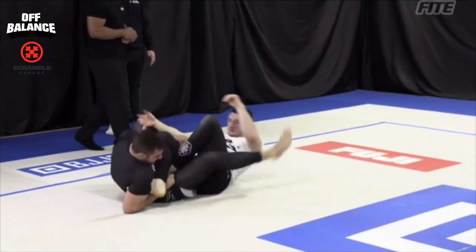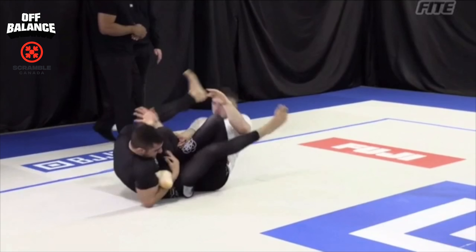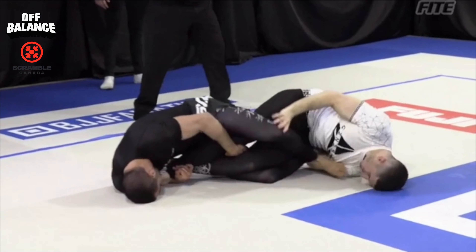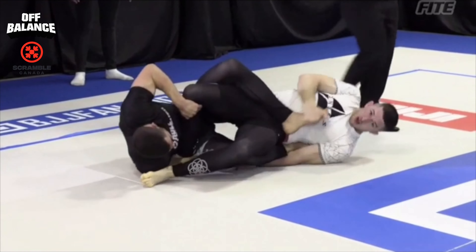Another thing you can grab other than the heel: see how I have one hand around the thigh — that forces his knee to stay at that angle and exposes the heel. I don't get a clean bite right away. Now I'm controlling the hips, pummeling this leg over. Both my feet are together, not in between — not a conventional saddle, but I have both feet on the far hip. One hand on the knee, one hand on the heel, controlling the far hip — making it harder for him to turn.